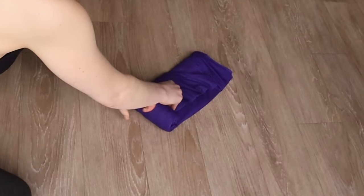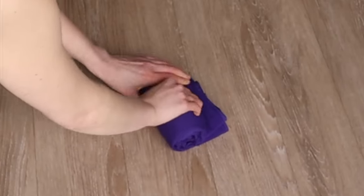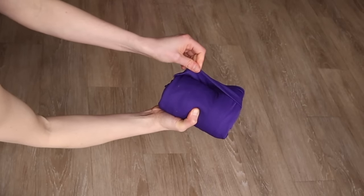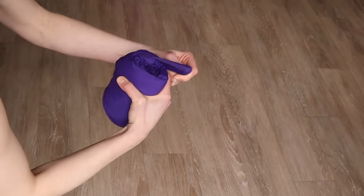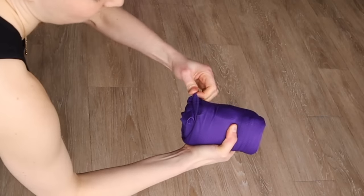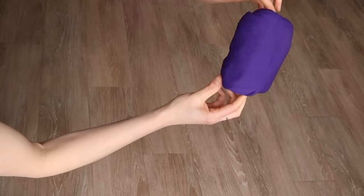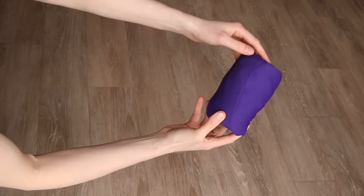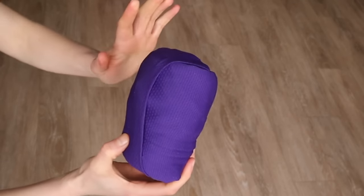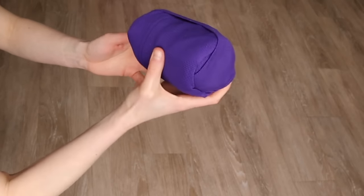I actually find this method keeps my clothing less wrinkled than if I was folding it, but I do also carry wrinkle release spray with me and find that really helps at my destination. You've created this little fold once again, which you will take over top of your roll. This one is quite tightly rolled, but if you are concerned about your rolls coming undone or they're not that tight — it really does take practice — you can always put an elastic band or a hair elastic around them to hold everything together.